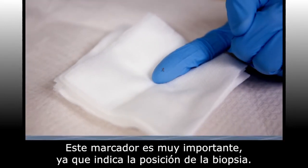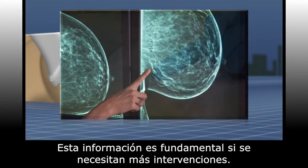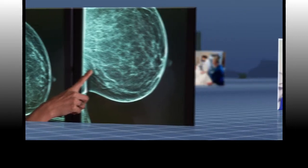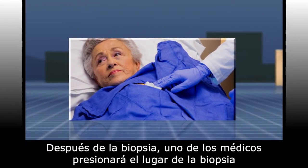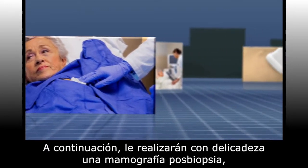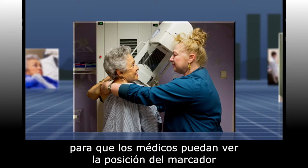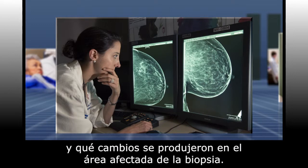This marker is very important as it marks the location of the biopsy, information that is required if any further intervention is needed. After the biopsy, one of the doctors will put pressure on the site to help minimize internal bruising. Next, you will have a gentle post-biopsy mammogram so the doctors can see the location of the biopsy clip and what changes were made to the biopsy target.